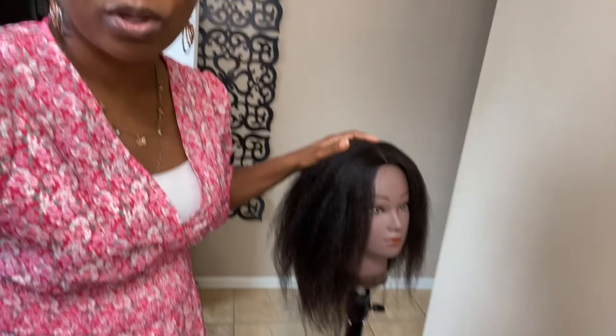I got messages in my comment area from people talking about how they used to do greenhouse effect and it caused their scalp to have issues — they got dandruff, they had mold and stuff going on. So before I go further, let me just demonstrate what greenhouse effect is using my mannequin.